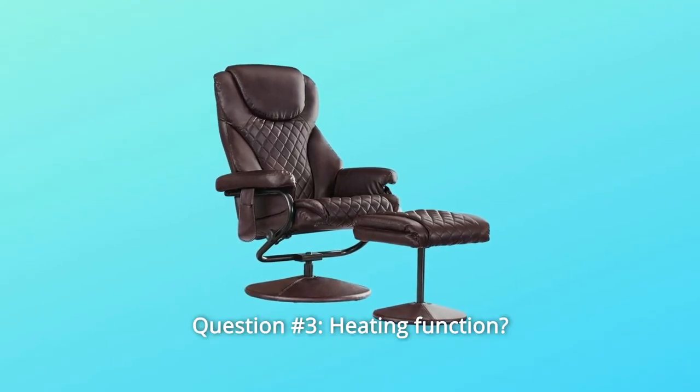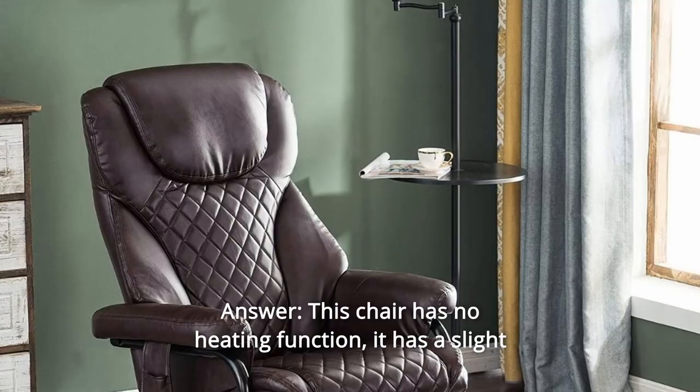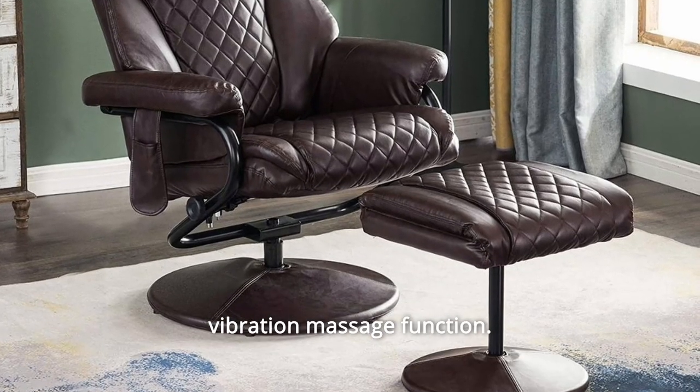Question 3: Heating function — or does it just vibrate? Answer: This chair has no heating function; it has a slight vibration massage function.